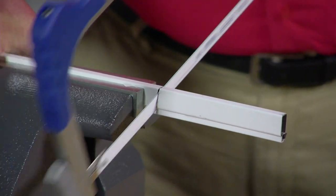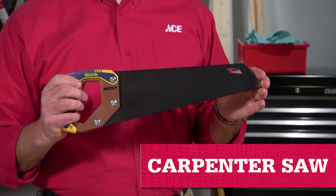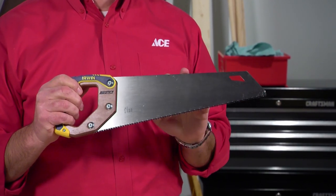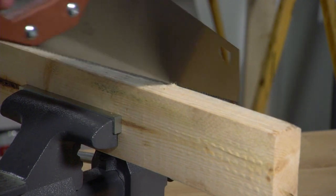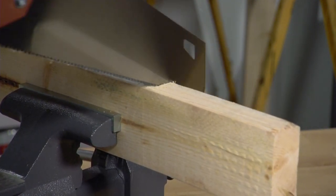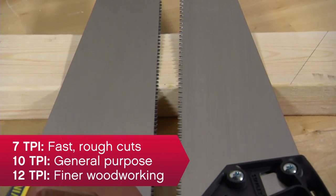This saw is the workhorse for trimming and cutting metal or plastic. A carpenter saw or crosscut saw has teeth shaped to release the wood as it cuts. They commonly cut on the push and pull stroke and are most commonly used to cut lumber across the grain. The more teeth per inch, or TPI, the finer the cut.